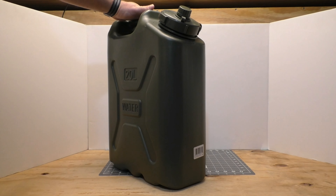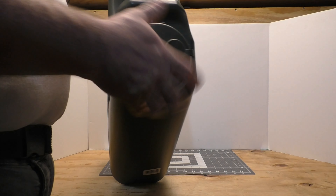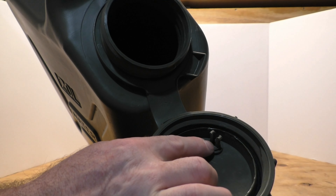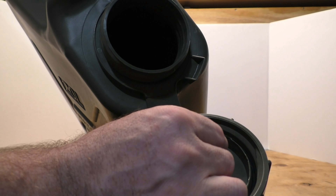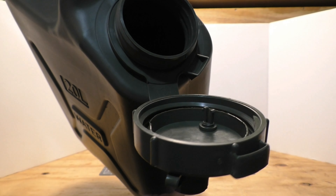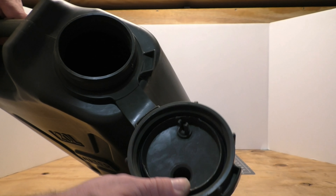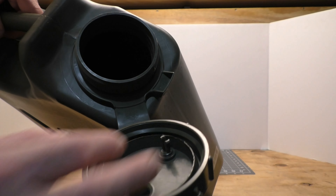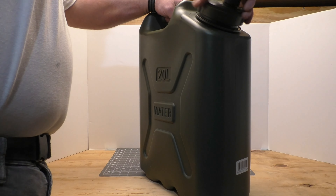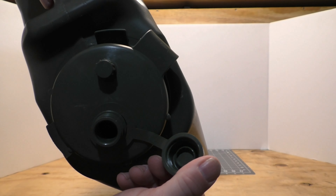One way you can tell if it's a real Scepter or not is to open the main fill spout here and look in the cap — this is the air bleeder, and it's got a little prong on there so you can unscrew it all the way, squeeze that together, and pull it out. Which means if you break it, it's easy to replace. There's also an o-ring in the main cap that really helps when you crank it down to keep it from leaking. Some of the newer Scepters also have an o-ring in this main pour cap — this one doesn't.